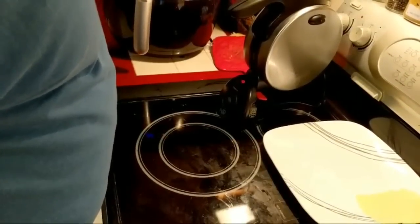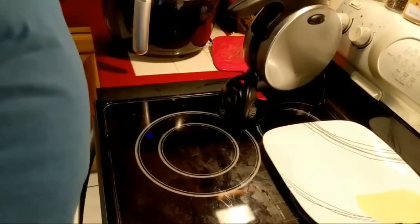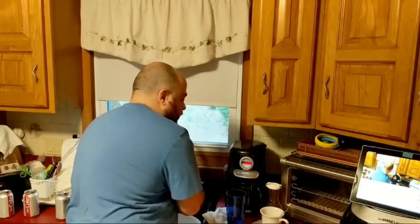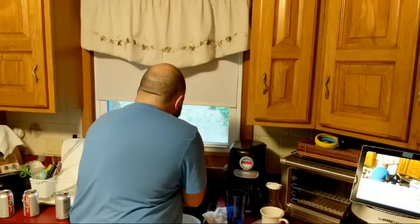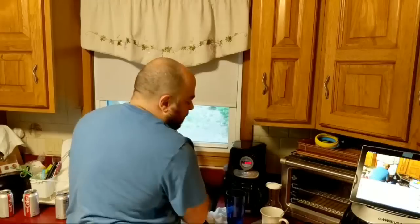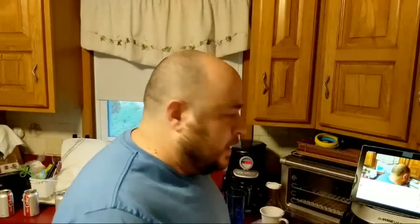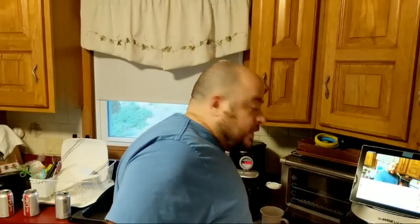Dan was getting ready for dinner, wanted to pop in, and will finish the video tonight. Is it common to have dinner this late, Dan? I keep forgetting where people are from. Thank you very much — I hope to see you later on.